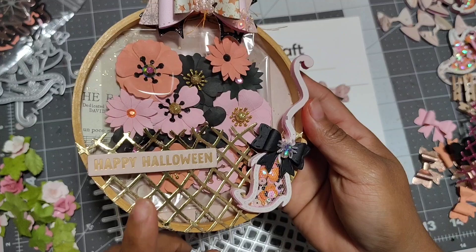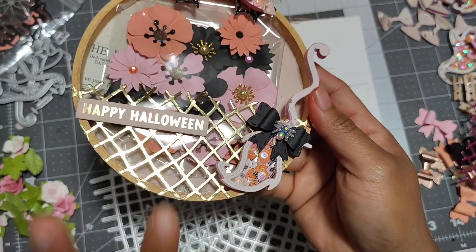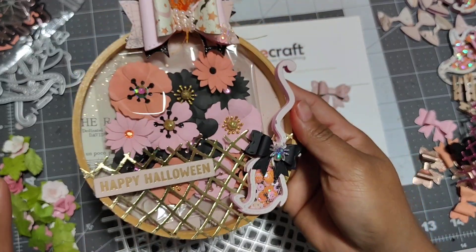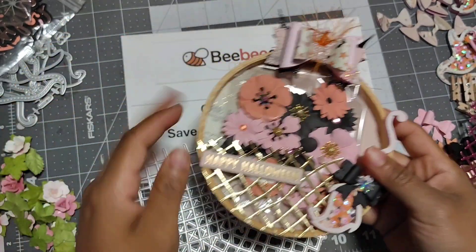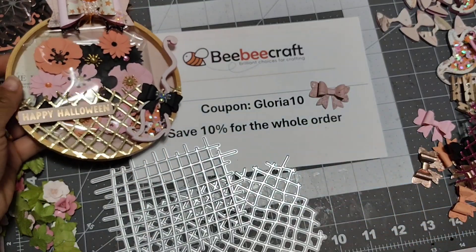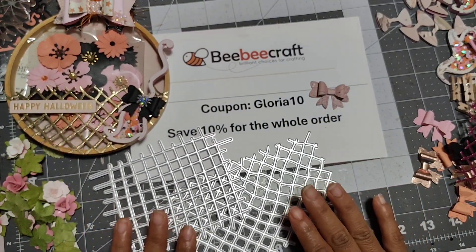Instead of using like a tool or something, I think this just gives it a perfect, beautiful, gorgeous look. I'm going to leave the link in the description box in case y'all are interested in these dies.